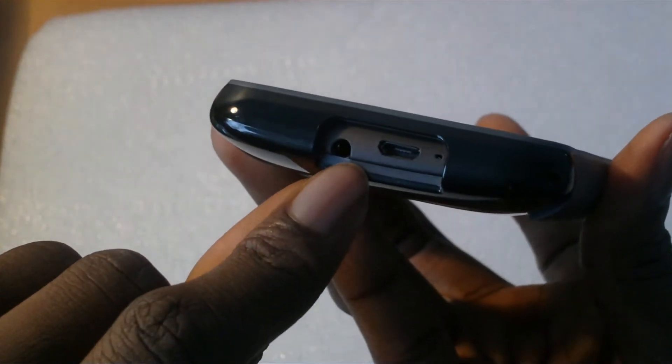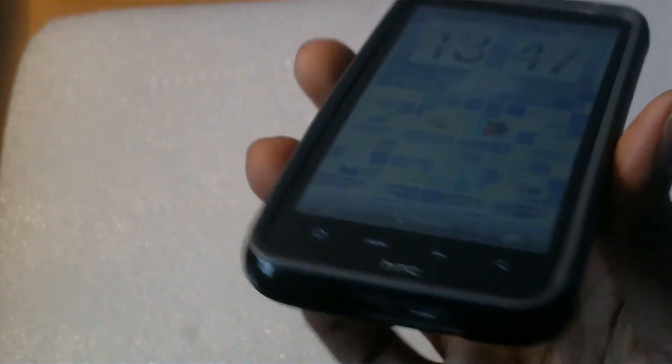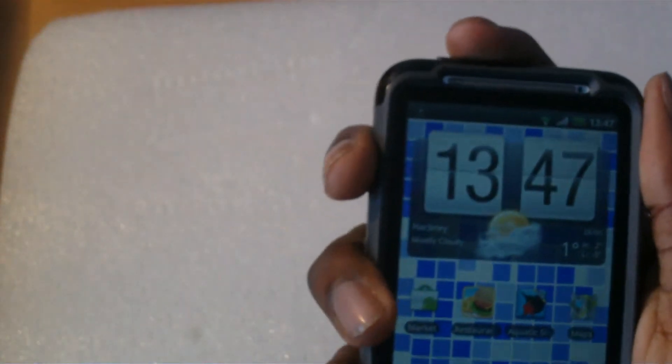It has cut-outs for the headphones, USB, and microphone, and the same for the back — speakers, camera, and flash. Everything seems to fit perfectly.